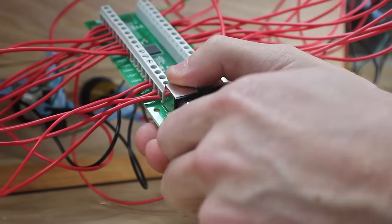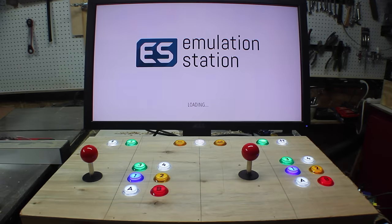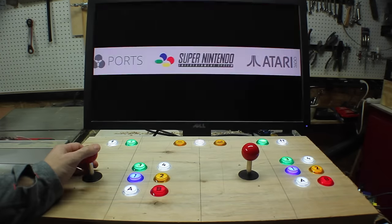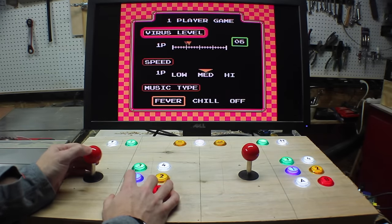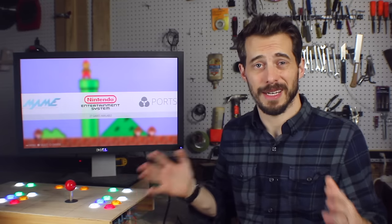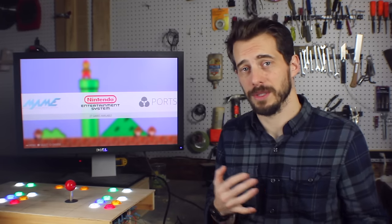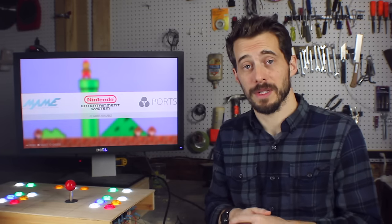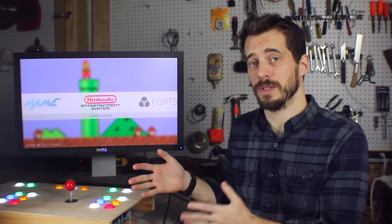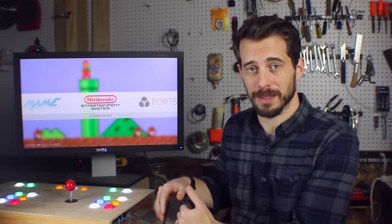The last thing is to plug the control board into the Pi with the USB cable, boot it up, and that's it. So it really is that simple — you don't have to know how to solder, you don't have to know how to program, you just have to be able to strip some wires and crimp on some ends. And if you wanted to avoid that completely, you could buy a USB arcade controller that plugs right into the Pi.